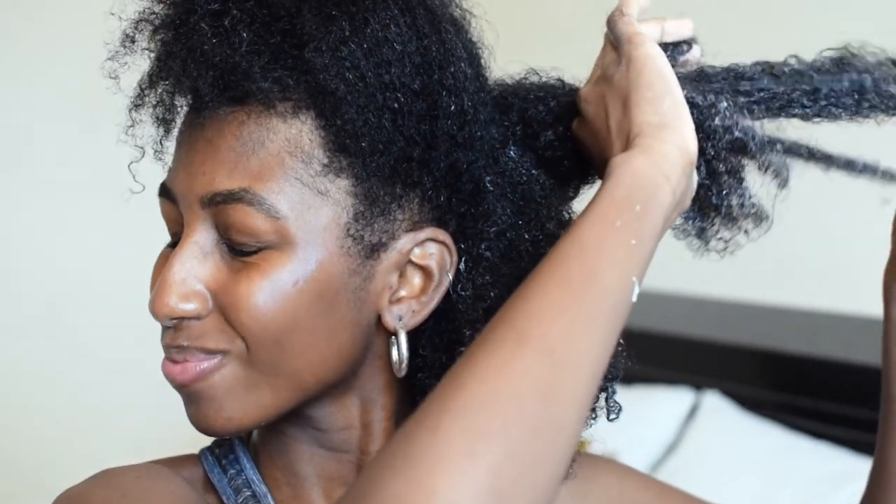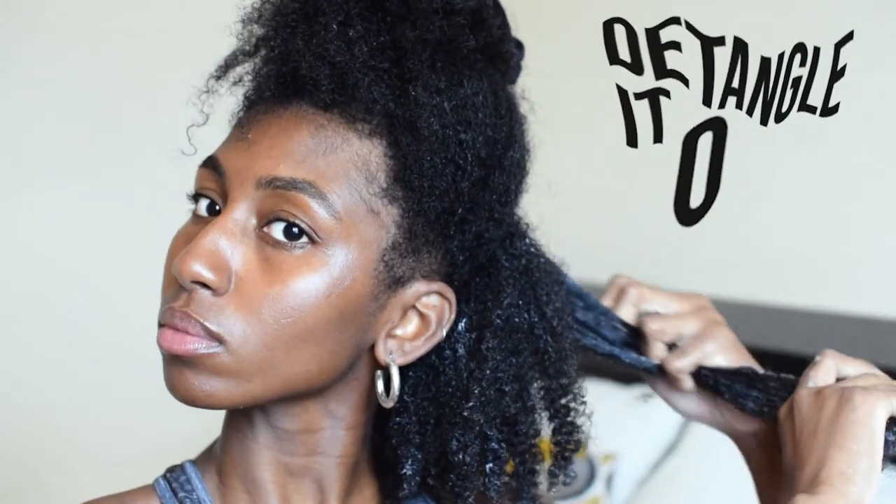This probably goes without saying, but before you wash or manipulate your hair, detangle it all. Honestly, do not go into the shower and wash your hair without having at least finger detangled it with some kind of detangling product. I, like a brave little soul, wanted to use just two products — the shampoo and the curling cream — to do a job that wouldn't necessarily be fit for them. But hey, I suffered the consequences. Be careful, friends.